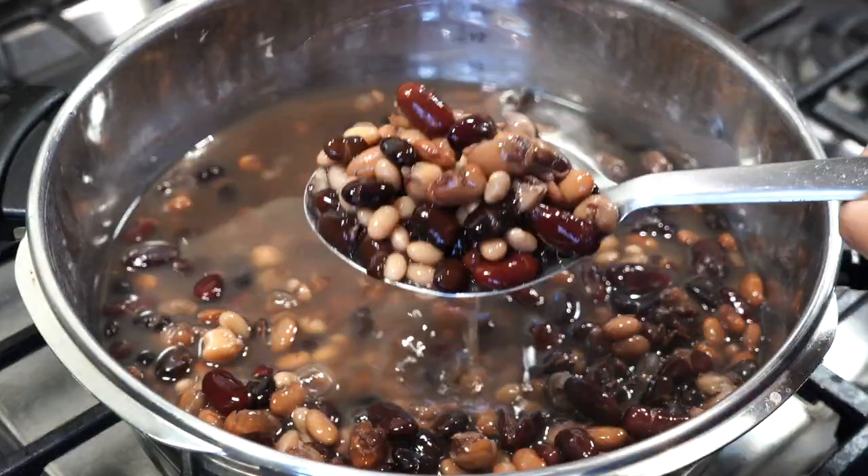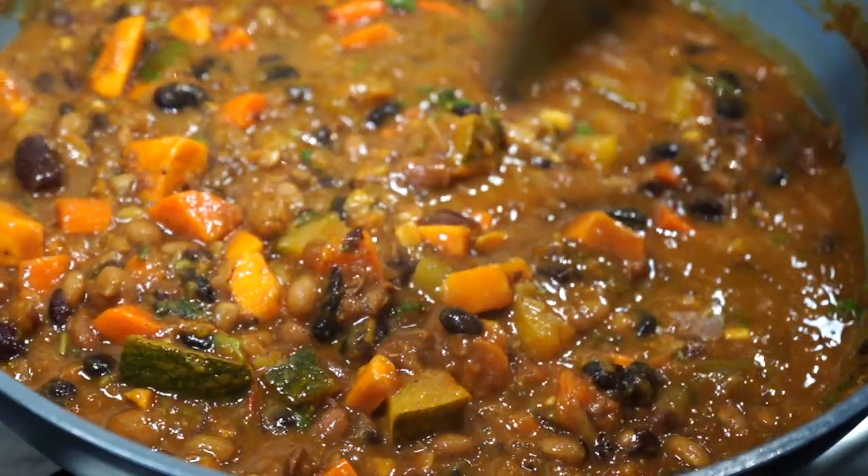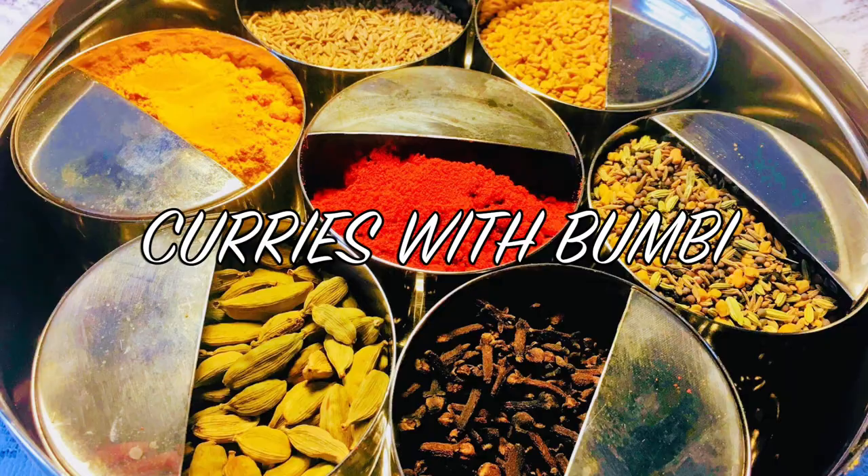Today I will be showing you a healthy stew recipe that I frequently make with a combination of different kinds of beans and seasonal vegetables. Hey everyone, nooshkar and welcome to Curries with Bumbi.